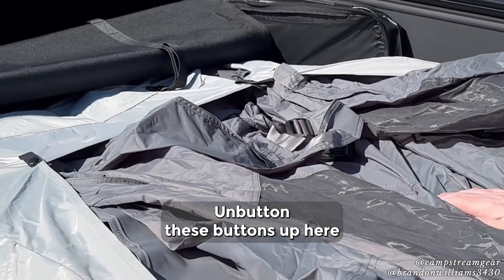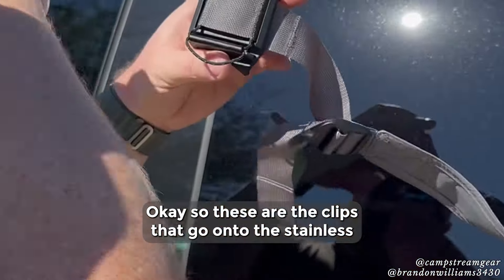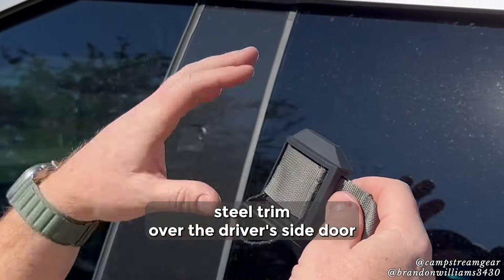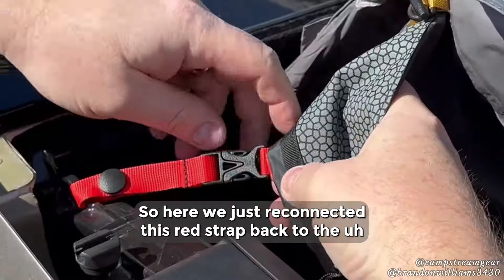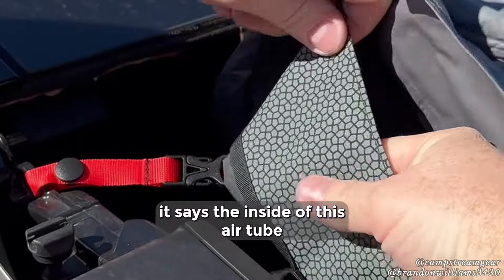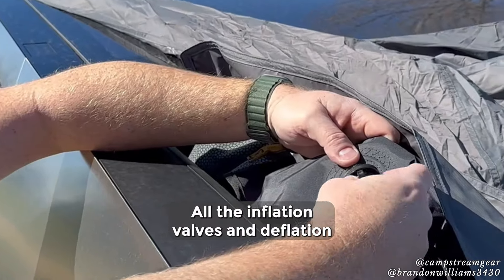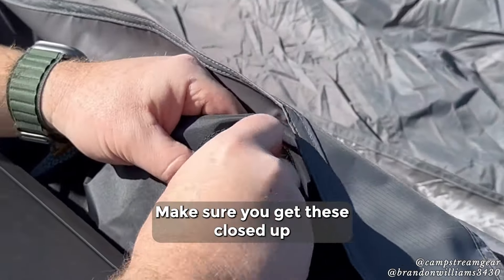I'll unbutton these buttons up here. These are the clips that go onto the stainless steel trim over the driver's side door — it locks into place on that peak. We just reconnected this red strap back to the inside of this air tube. All the inflation valves and deflation valves look like they come open, so make sure you get these closed up.